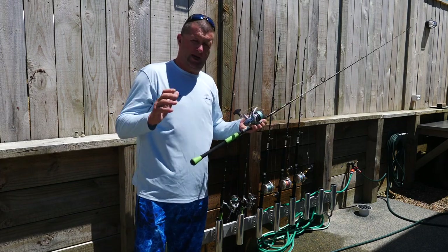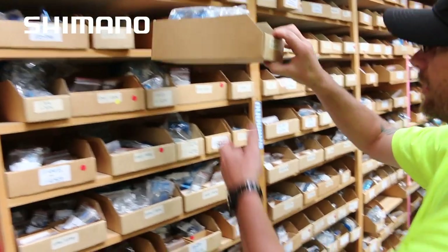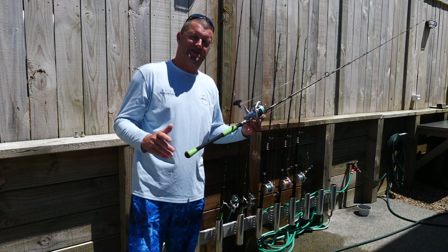But the best thing you can do for your rod and reel is send it into Shimano once a year for a good service. They've got all the trained professionals there and a warehouse full of parts. It's the best way to protect your investment, and when you hook up to that big fish, you know your drag's going to be smooth as.